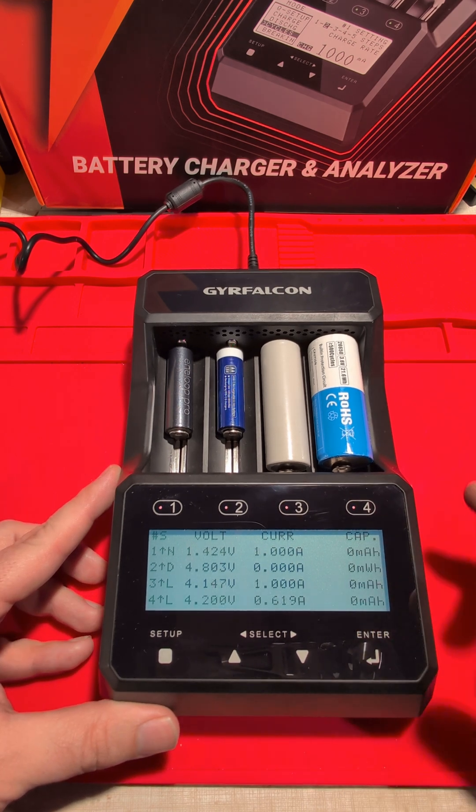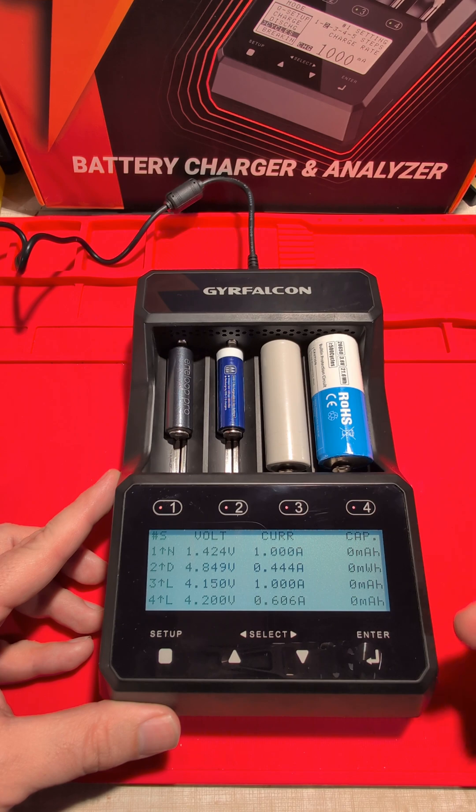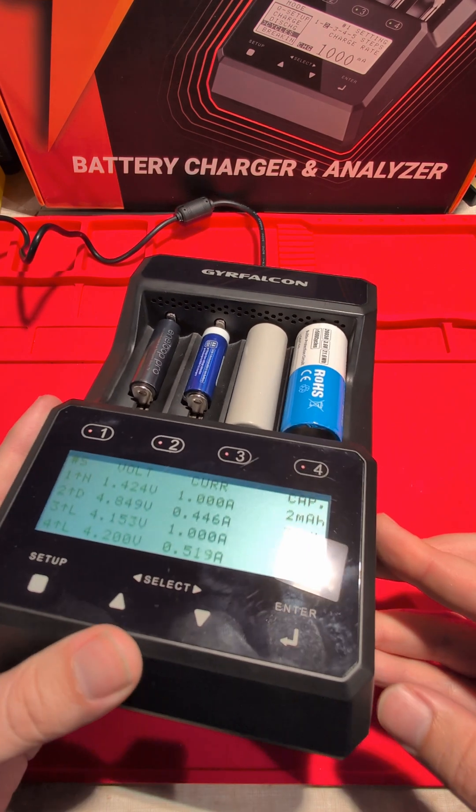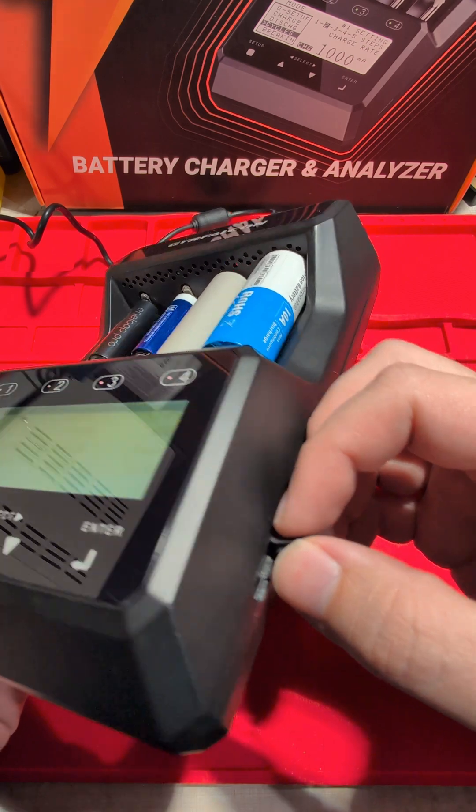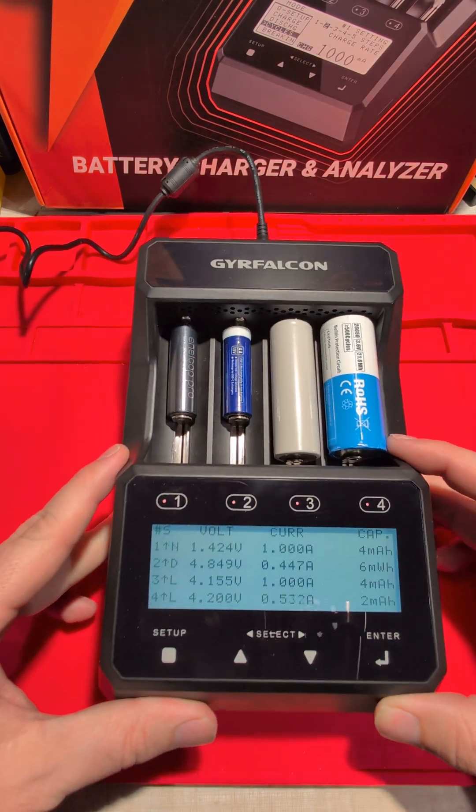If I hold that down it will start the process — it's just doing a quick charge, charging each of the cells. There is a USB port on the side for data and controlling; you can use Test Controller to control this, which is just so cool.